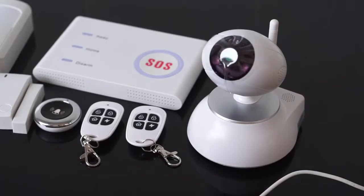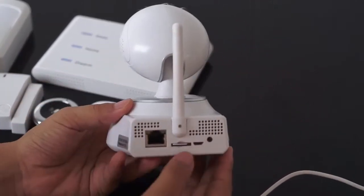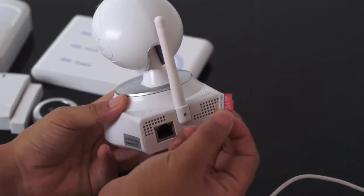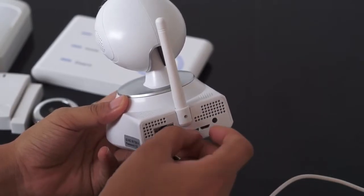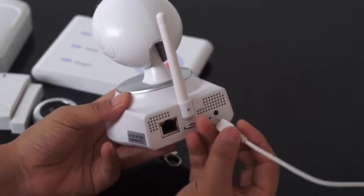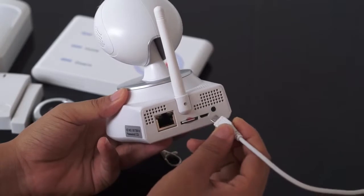I'm going to show you how to use the COD Pro Wi-Fi cameras. I have inserted a 64 gigabyte TF card to the camera, and firstly we need to connect the power supply to the camera.